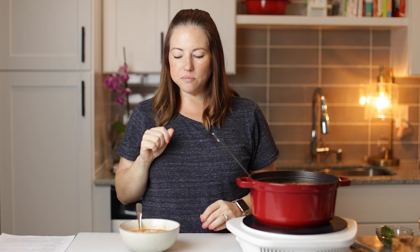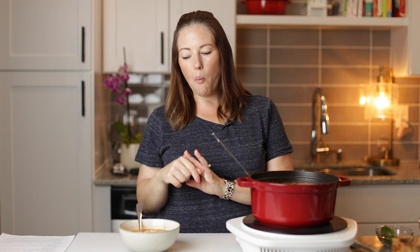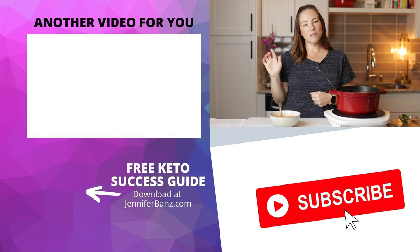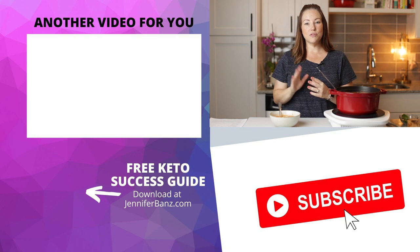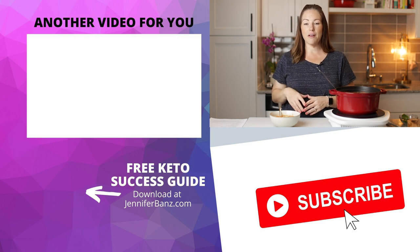So good. Really good spicy flavor from those chipotles, but not too spicy. And the meatballs are nice and tender. So good — you guys are going to love this recipe. Be sure you check out this other recipe for my keto chili. It is out of this world — it uses two meats, ground beef and stew meat. It is so delicious. So be sure you check that out. Thank you so much for watching and I'll see you guys next time.